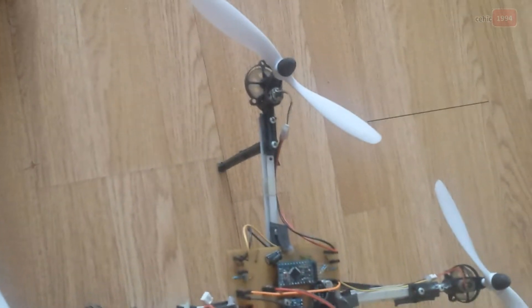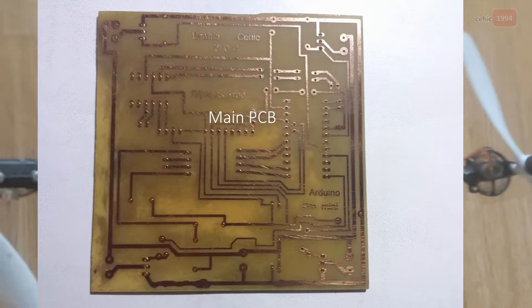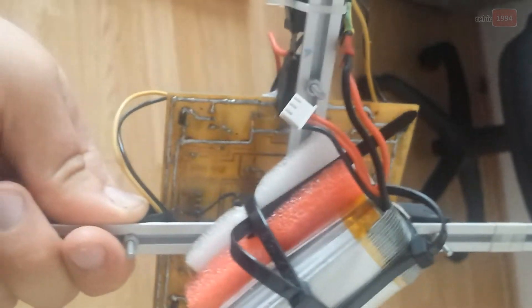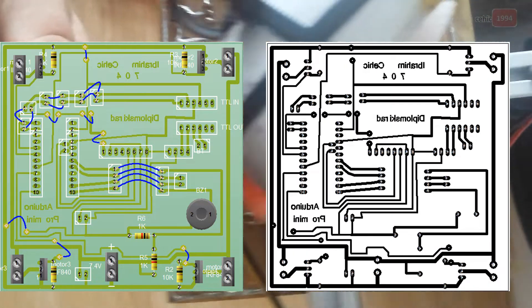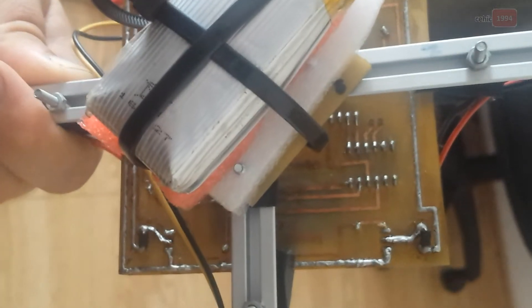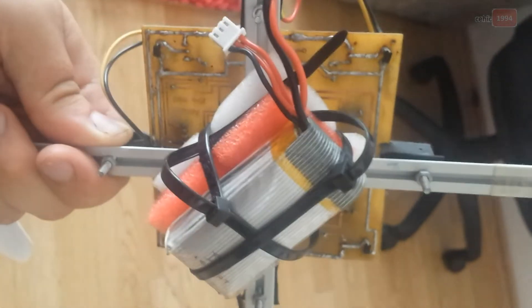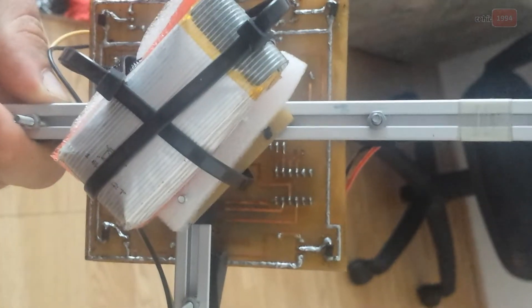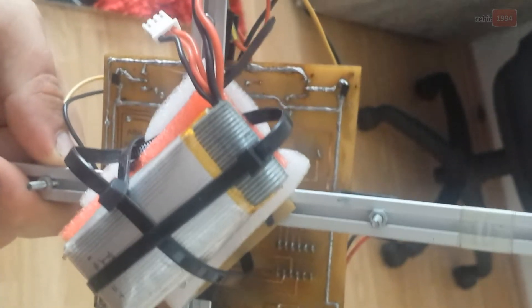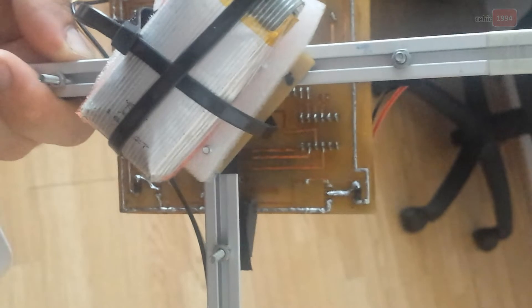The next part is the main board of this project, which I made myself. It's a PCB. As you can see, there is a little extra solder here because a lot of current goes through this circuit, so I soldered some pads.